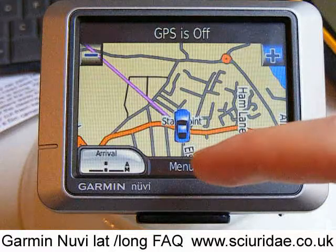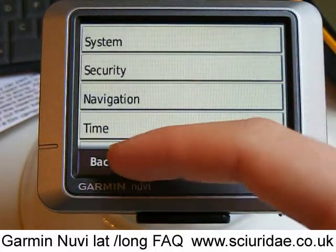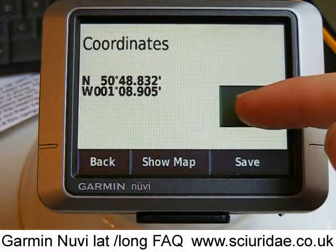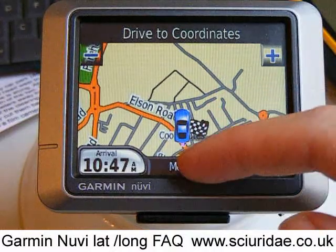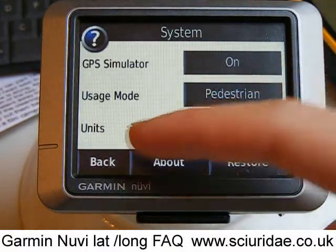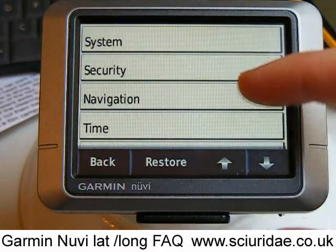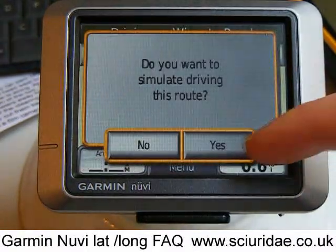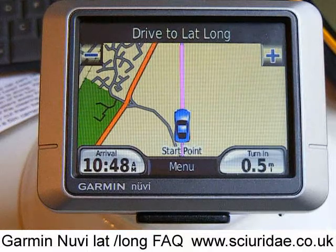So what we're going to do now is put it into demo mode to show you some more features. We stop the route, go into Settings, System, GPS Simulator on. We've shown you how to navigate to latitude and longitude coordinates — with off-road mode on, we say Where To, Favorites, select lat long, and Go. And this is the sort of thing you'd see as you're walking along — you would just orientate yourself and keep walking so that the purple line is pointing up to the top of the screen.